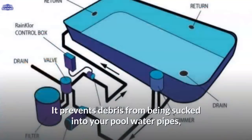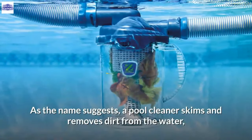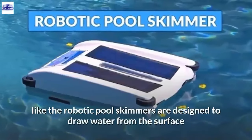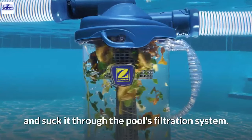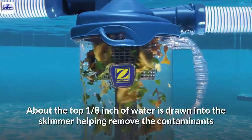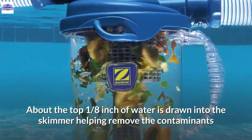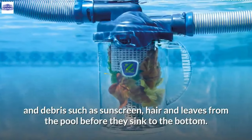The skimmer prevents debris from being sucked into your pool water pipes, which may end up clogging them. A pool cleaner skims and removes dirt from the water. Robotic pool skimmers draw water from the surface and suck it through the pool's filtration system. About the top one-eighth inch of water is drawn into the skimmer, helping remove contaminants and debris such as sunscreen, hair, and leaves from the pool before they sink to the bottom.